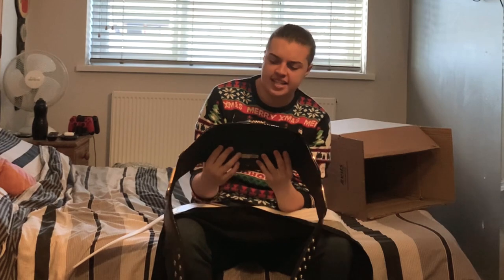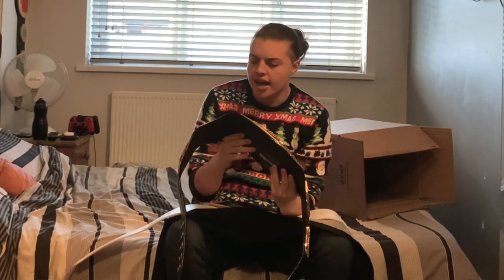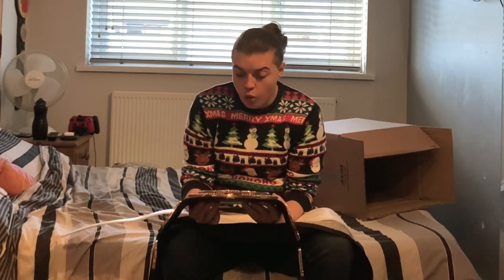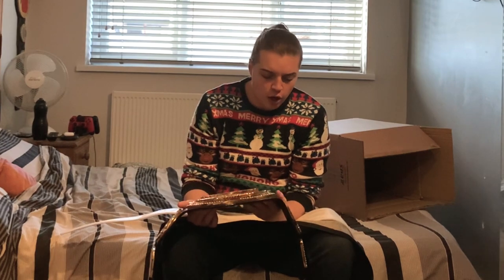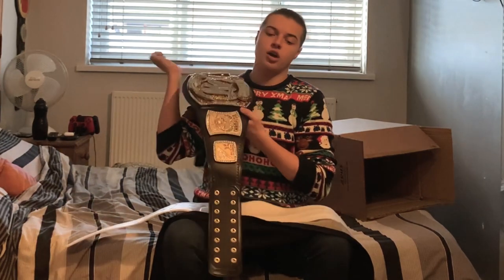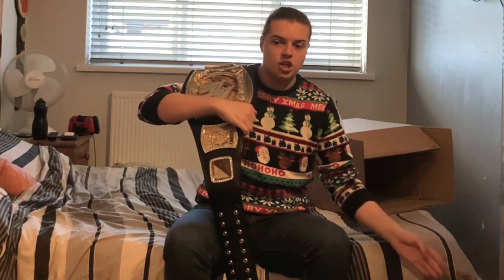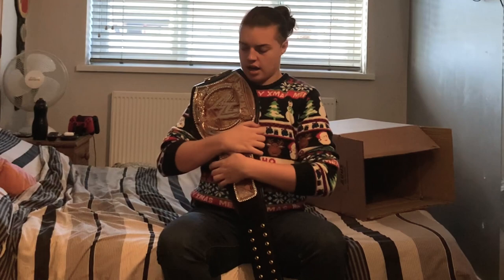Wow, this is incredible guys. I have wanted this championship since I became a wrestling fan in late 2010. This was the championship I saw — and believe it or not, a lot of you guys think I got into wrestling a lot sooner, but I didn't. When I got into wrestling, Randy Orton was the WWE Champion and he had just lost the belt to the Miz. The Miz was the champion when I became a full-time, watching Raw every week, wrestling fan.